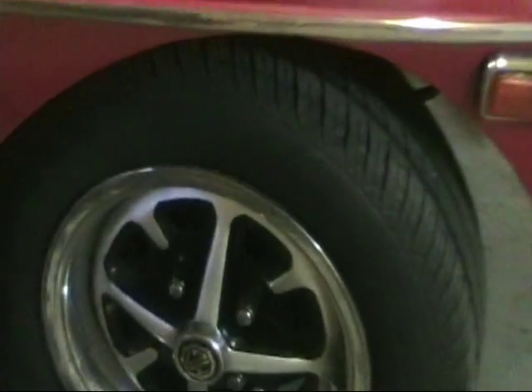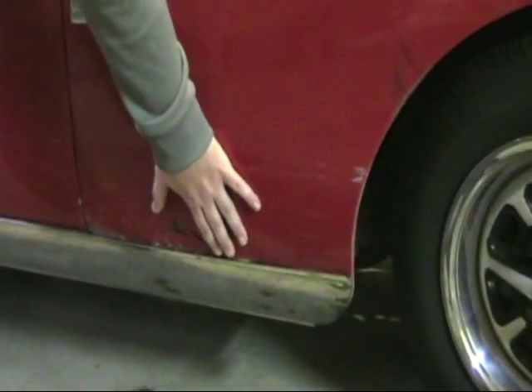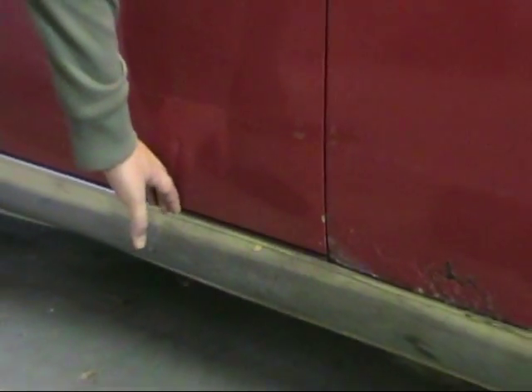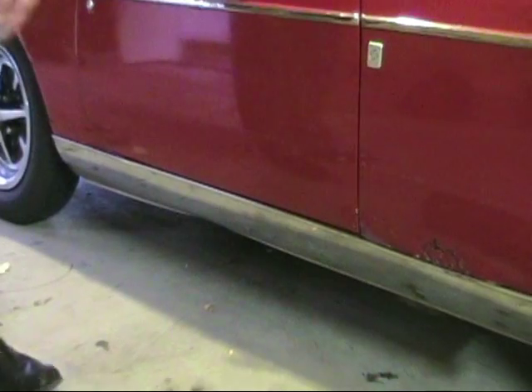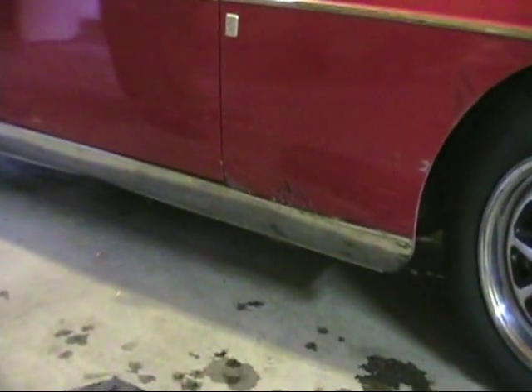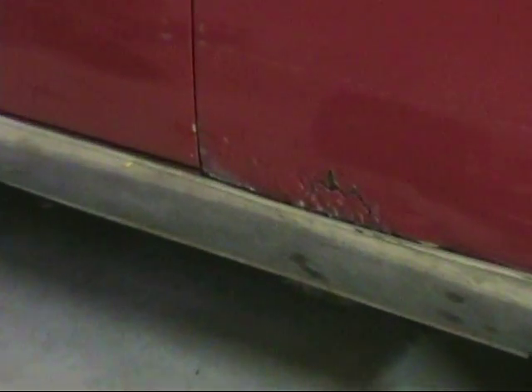I've painted the rims already — just masked them off and used spray paint. Down here you can see some rust. When I pull this apart, we're going to have to cut it out and weld in new pieces or just replace it. This chrome down here is an aftermarket rocker panel cover. I'm pretty sure it's rusted to hell underneath. I'm going to find a bunch of fun stuff under there.